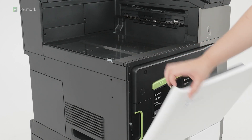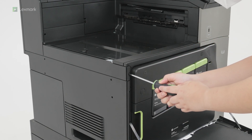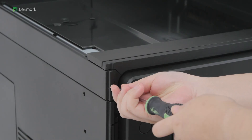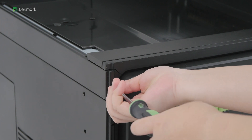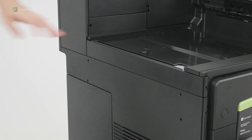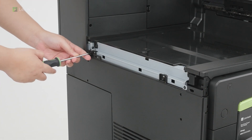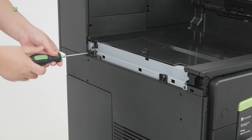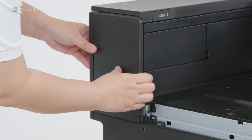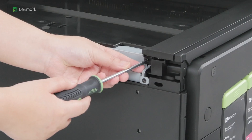Open the front door, and then remove the cover on the left side of the printer. Remove the left rear cover. Remove the inner bin cover.